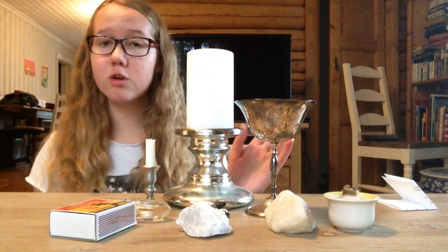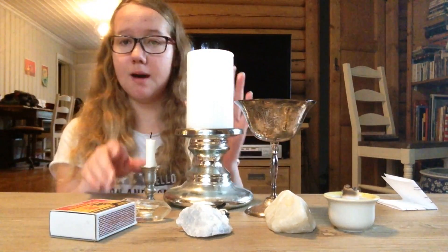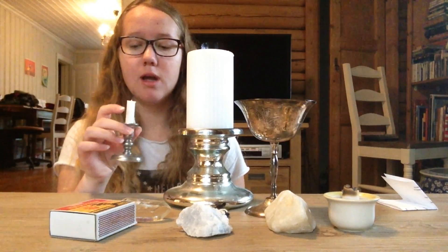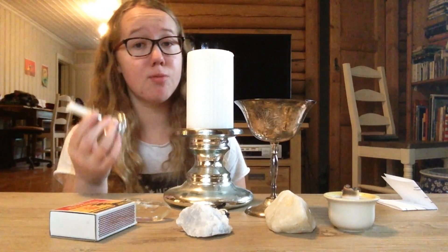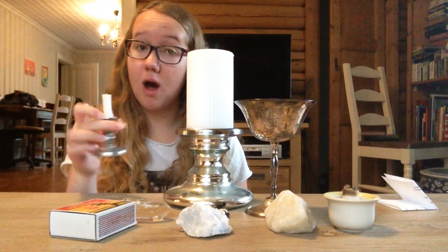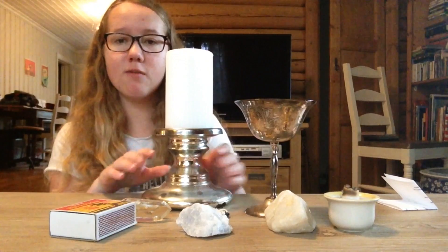So let's start. What you're going to need is a candle of sorts. It can be a big candle or it can be a small candle. I like to use this for lighting bigger candles, like this one, but you can use smaller candles for a simple healing spell — it's also very practical if you're going to bring it with you on a vacation or anything like that. For now, I'm going to use this big one.